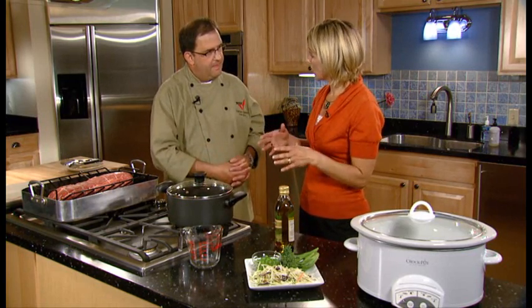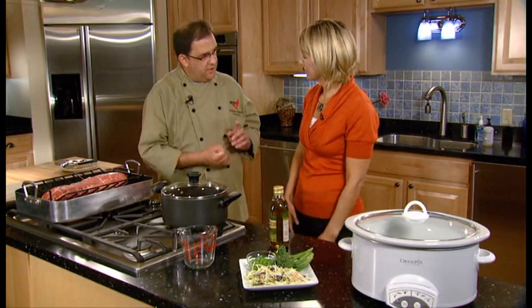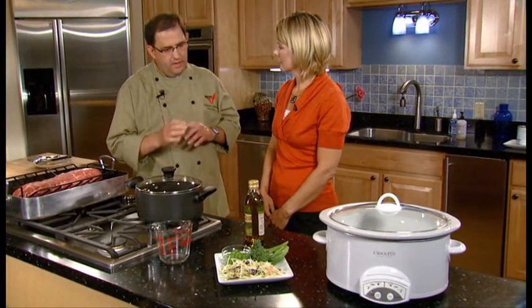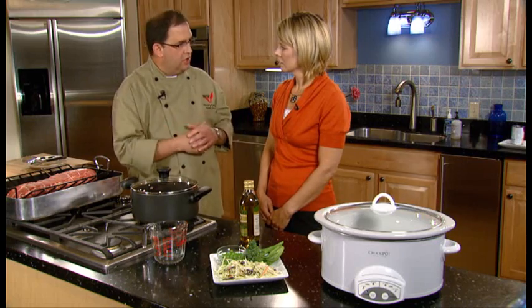One of the questions we also get a lot is: what's the difference between slow cooking and a slow cooker? The results are the same — you're always going to get flavorful, tender beef either method. Slow cooking is the method; a slow cooker is the device.